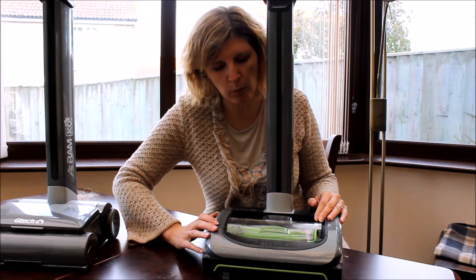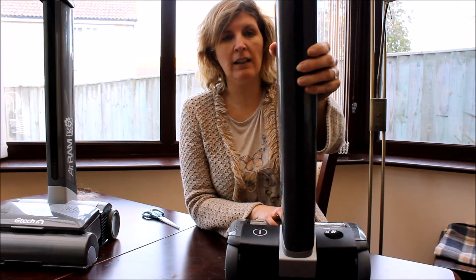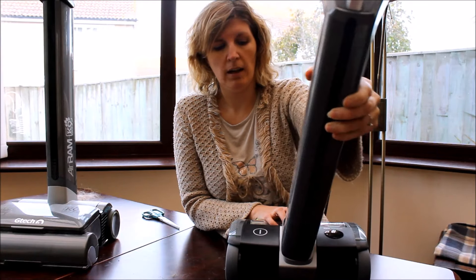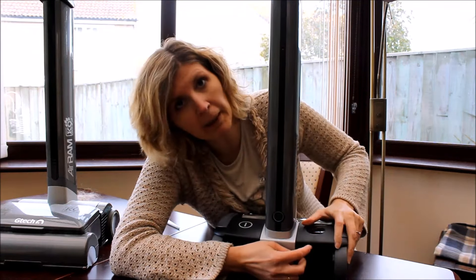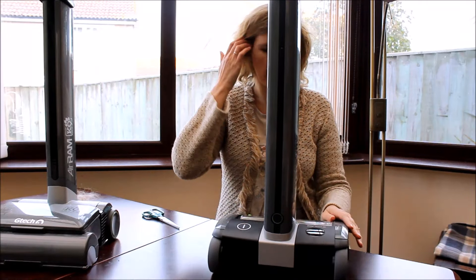Really easy, really straightforward. You've got the on/off button here and as you can see you can click this down and it manoeuvres around really easily. The battery pack is here — you plug it in to charge it up here, takes about four hours, and that's pretty straightforward as well.